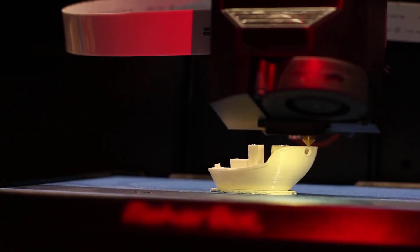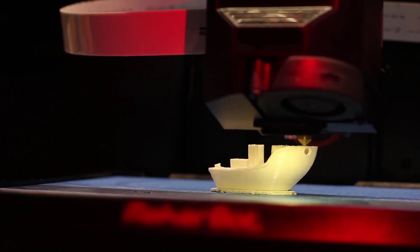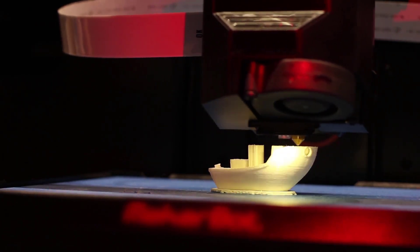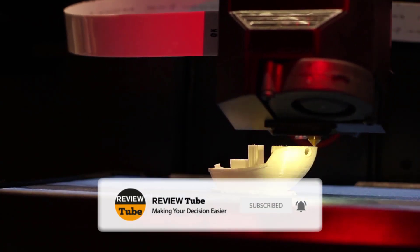Did one of our first two printers catch your eye? If not, keep watching because we still have more products to feature. If this is your first time visiting our channel, be sure to subscribe and hit the bell icon to receive notifications of our next video.